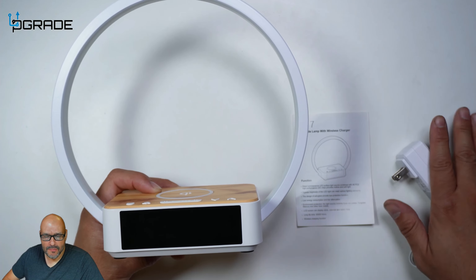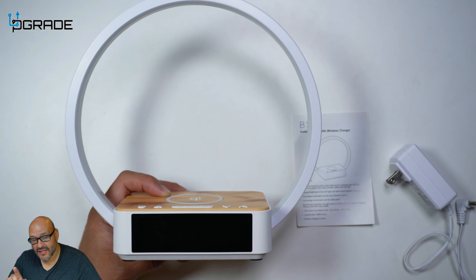So what you get — you get the actual system itself, you get a manual, and then you get the power adapter.